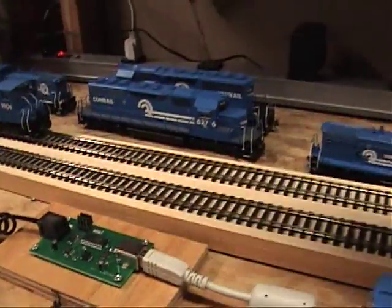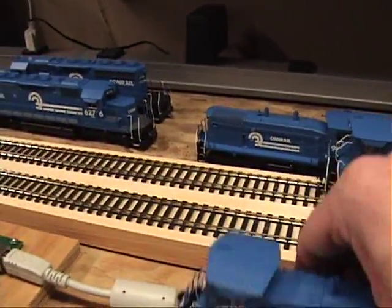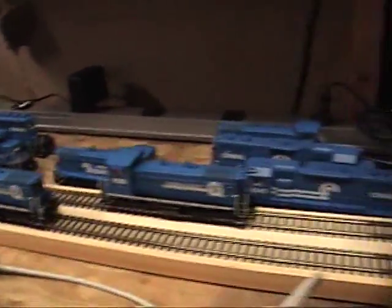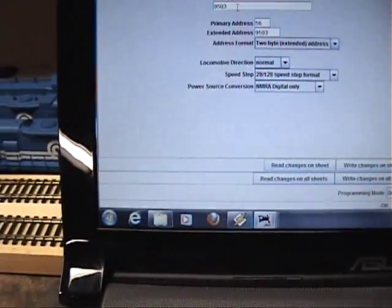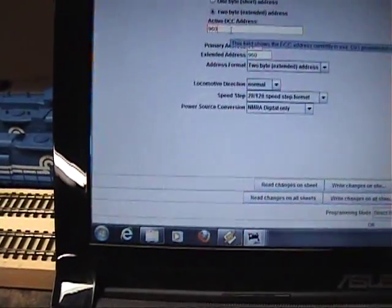Done. I could have just did Write Changes. So that one's done already. Now I pull that off the track, or put it on the other one that's dead right now. Stick this one on here and do the same thing. 9608. Let's do Write Changes this time. Done. Just like that. Simple as that.